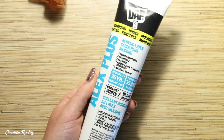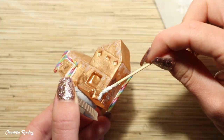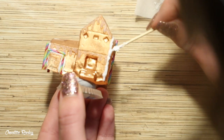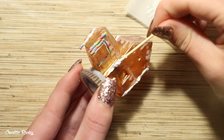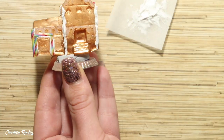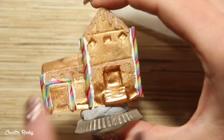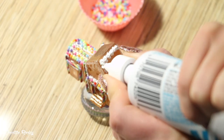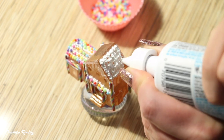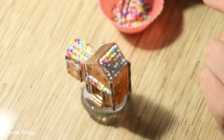For the main frosting on the gingerbread house I'm using some white silicone with a tiny star piping tip. First I used a toothpick to apply some silicone on the corners of the house to attach the rainbow lollipops made out of polymer clay. Then I used the star tip to pipe little blobs all over the house and added some plastic fake sprinkles to decorate the different areas of the roof.